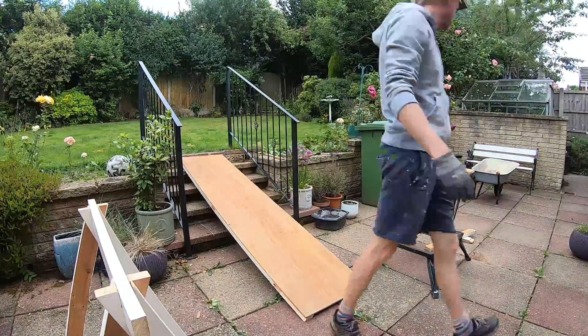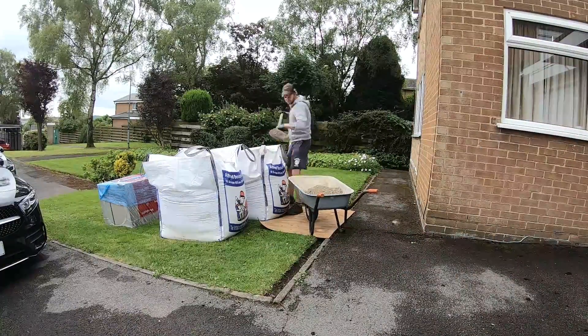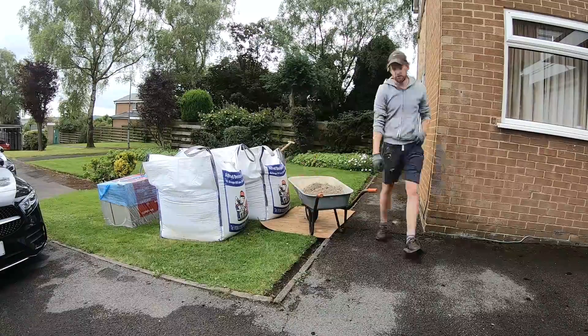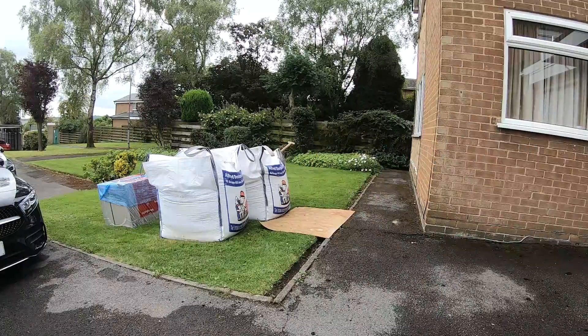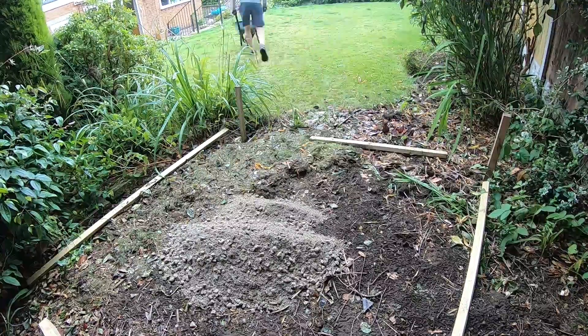Pretty good success — it seems to do the job! Here's all the hardcore, and it was back-breaking shifting all of that by hand, but it had to be done. I had to get it up there to make a level base for where the slabs are going to fit.